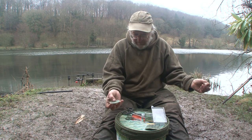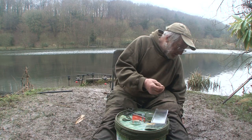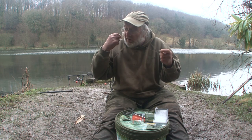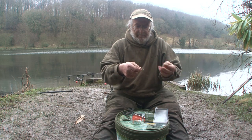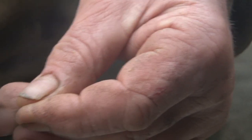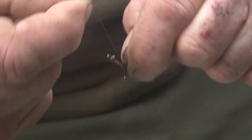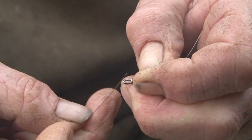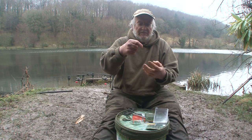18 inches of wire off the spool. Then the next treble about six inches above the bottom treble. Lie the wire along the shank, through the eye and then down around the bend, the inside of the bend of the hook. Twist back up the shank three or four times. Back through the eye. Pull tight. That's the middle treble fixed.